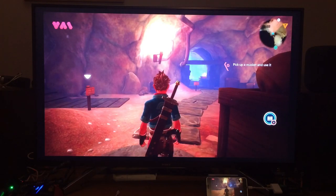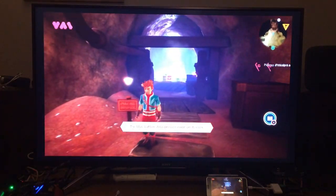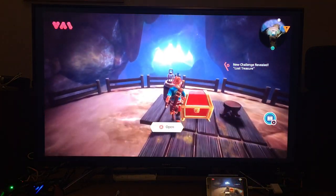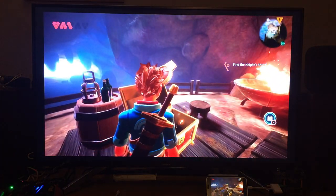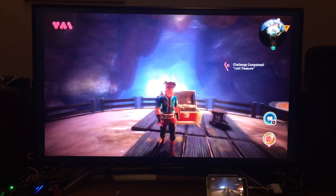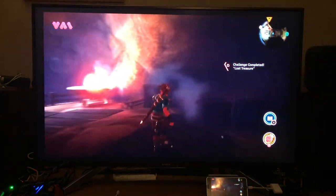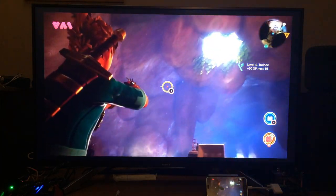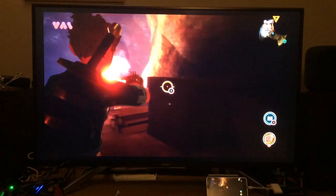There are trapdoors and things you can activate. Here's an easy puzzle — it tells you what you've got to do. Those buttons, once pressed down, stay down. I can get my shield, and pressing right puts up the shield. Pressing left gives you a gun, and moving the right stick aims; then you press the right trigger to shoot.